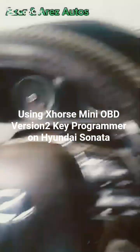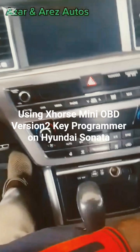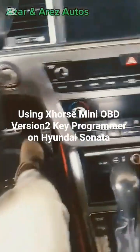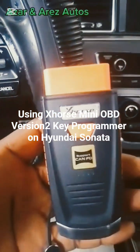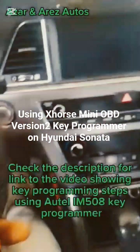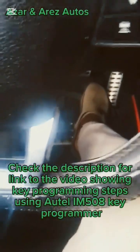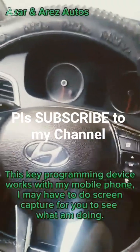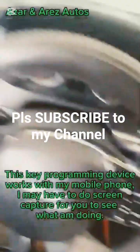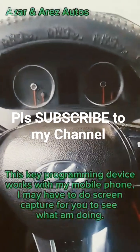Hello ladies and gentlemen, this is Azan Ars Auto. Today I'll be working on a 2017 Hyundai Sonata — a keyless situation. Here we have the key. I'll be using the Esos Mini OBD2 version 2 to do the programming. For this particular machine you have to connect it to your mobile phone, and I'll be using my mobile phone to do the recording, so at a point in time I'll have to do a screen capture.